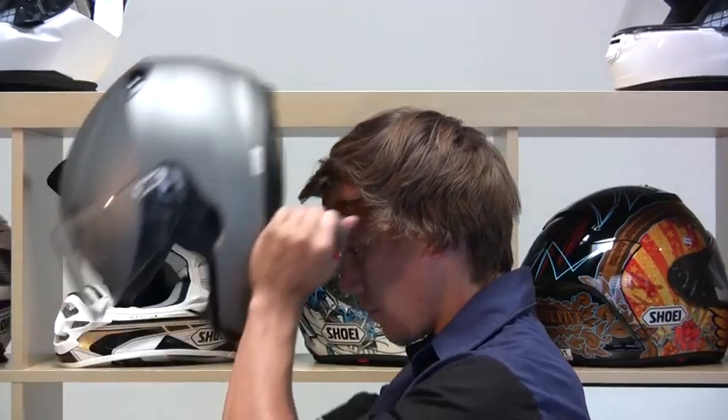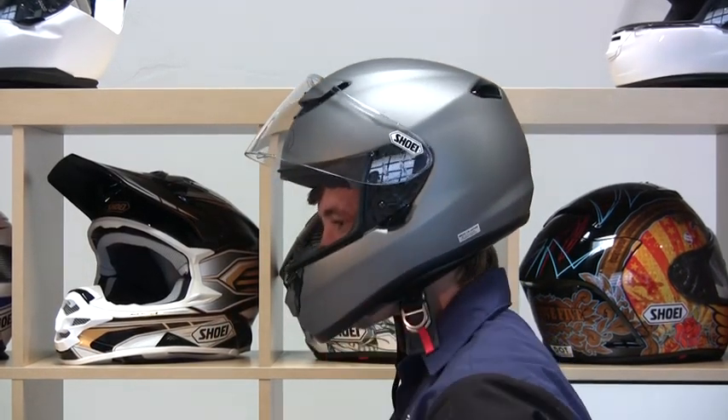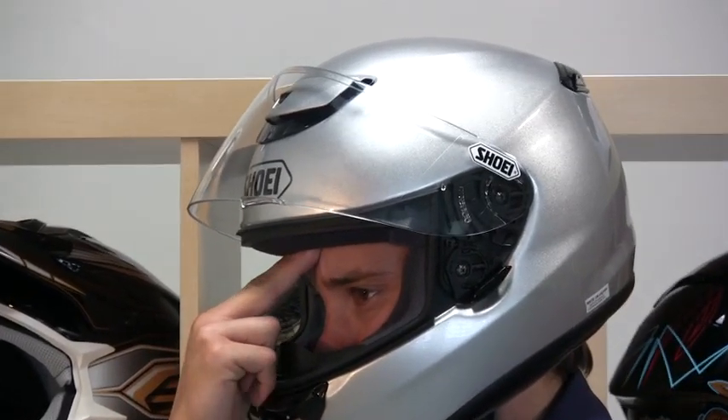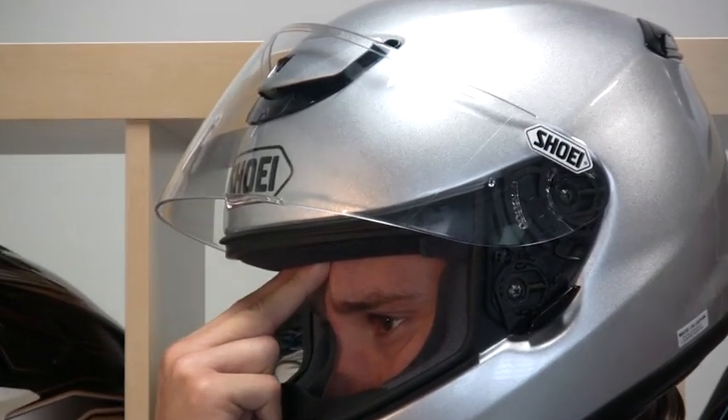On the other hand, if the helmet you're trying on is too small, it will be extremely difficult to get on your head and will likely cause immediate pressure points. Pay attention to the center pad at the top of your helmet — does it press closely to the top of your head? You'll also need to check for snugness along the sides of your head, your forehead, and the back of your head. Let's first check to make sure that there is no space between your forehead and the liner of the helmet. When wearing the correct size helmet — in this case a medium — you should not be able to slide your fingers between the helmet and your forehead.